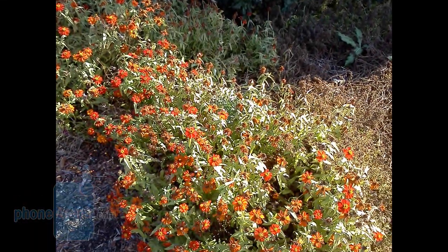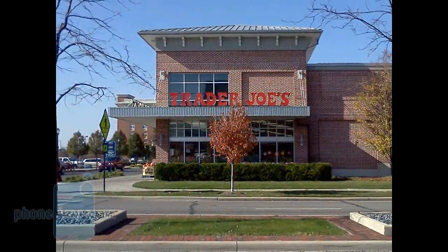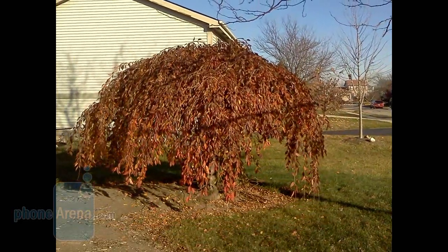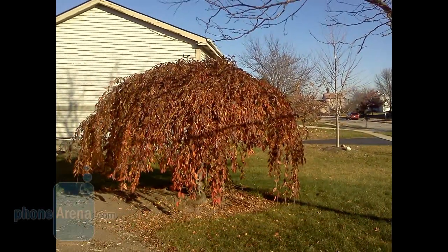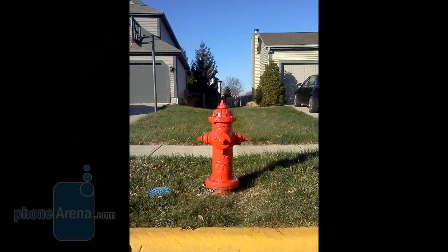The camera took okay pictures, but the shutter had some lag to it — about two seconds for the autofocus to do its thing — and pictures turned out only so-so. For an entry-level handset, it's not too bad, but given how much we like the rest of the device, it would have been nice to see a better camera.